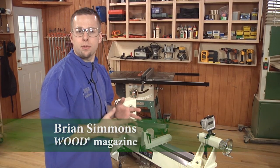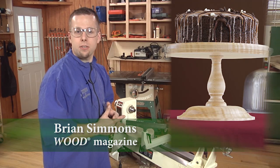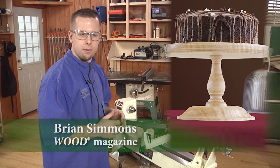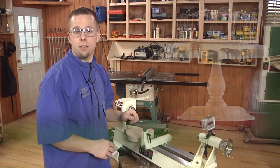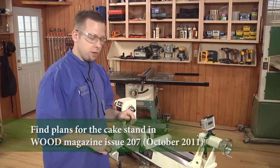Hi, I'm Brian Simmons. I'm going to show you how to turn the components for this cake stand. Pretty simple — there's a bowl project and then a little spindle project. Put them together and get a nice little cake stand. Pretty basic techniques though.